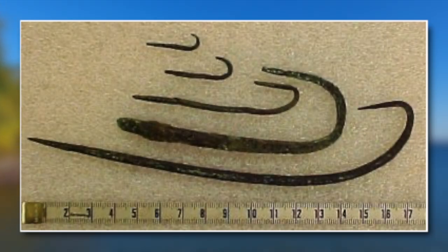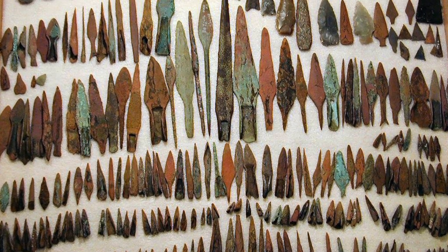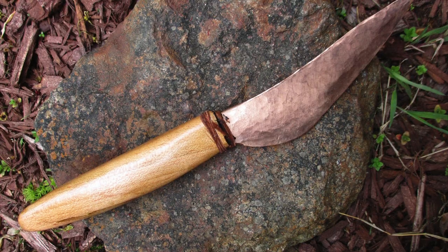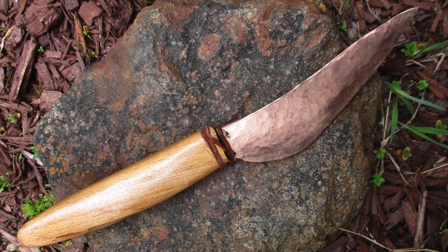Copper fishing hooks were certainly very useful in the Great Lakes region. Hooks can be made out of organic materials such as wood or bone but they are much harder to make and perform a lot worse. Copper harpoons were another fishing device utilized by these people. A wide array of knives, blades, spears, and axes were also made. Old copper culture points, spears, and knives appear to have been commonly hafted into some kind of organic handle likely of wood, bone, or antler.